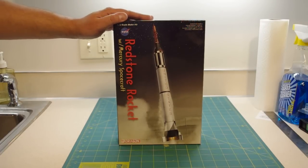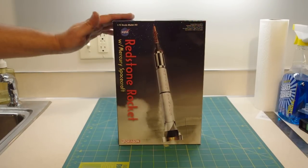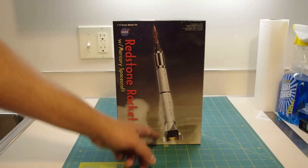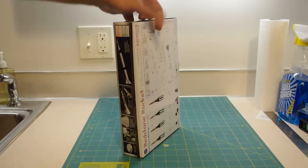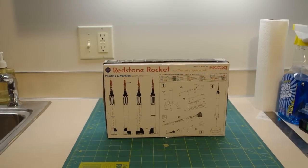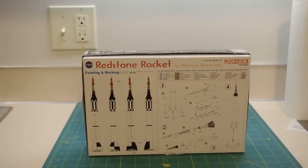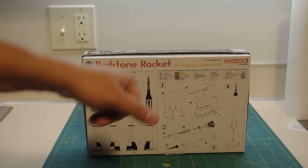This little guy right here is brand new. I purchased it at a local hobby shop last week for a sale price of $23.99, but you can find it for about $21-22 dollars online as well, in some cases even a little cheaper. It has rather nice box art, and if you turn it around, the back of the box has the building instructions and paint instructions printed on it.